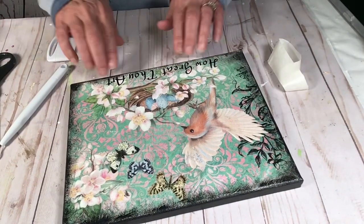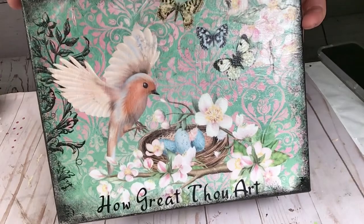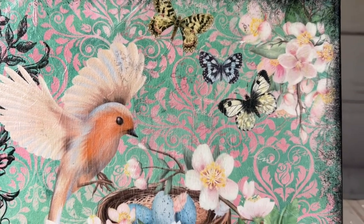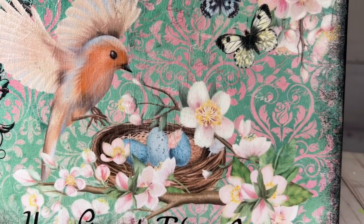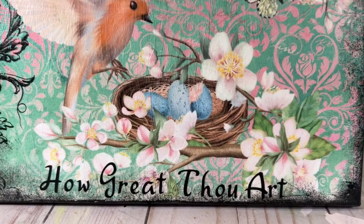Then I cut out the words 'How Great Thou Art' on my Cricut, because this print just reminded me of my Lord's great majesty. I wanted to give him the glory for all the things that make me happy — nature, birds, flowers, and butterflies. It's just so fitting.